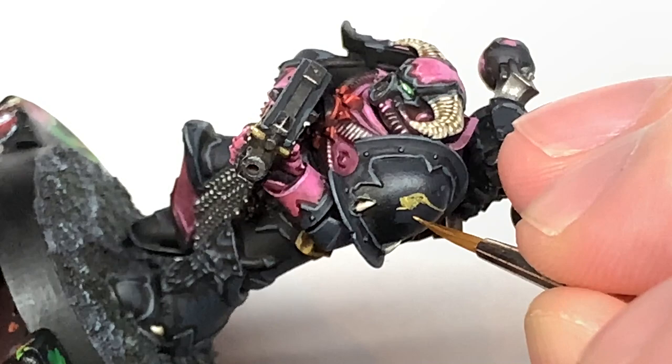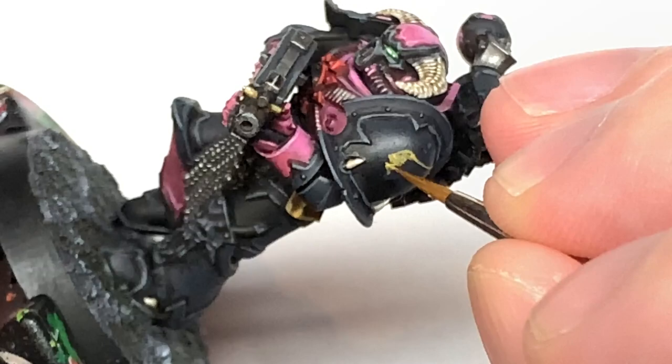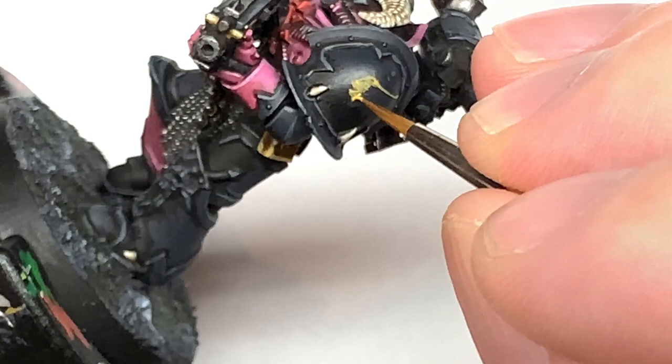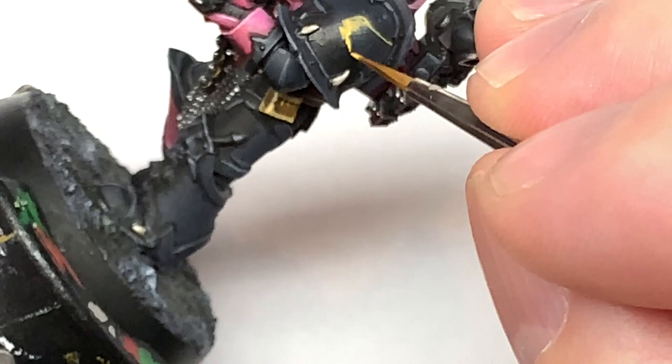Then we're doing the little almost like a tufty bit where the claw comes down towards that tooth. You can see the brush pauses every now and again here — I've got an image of the Emperor's Children Chapter Badge open and I'm just copying that as I go, pausing to have a look at where I need to put the paint and then moving on.